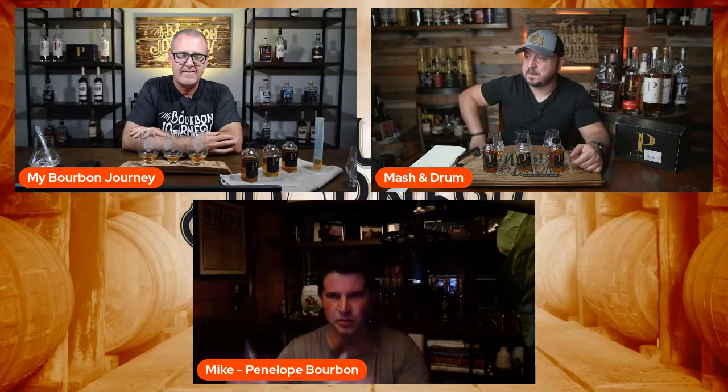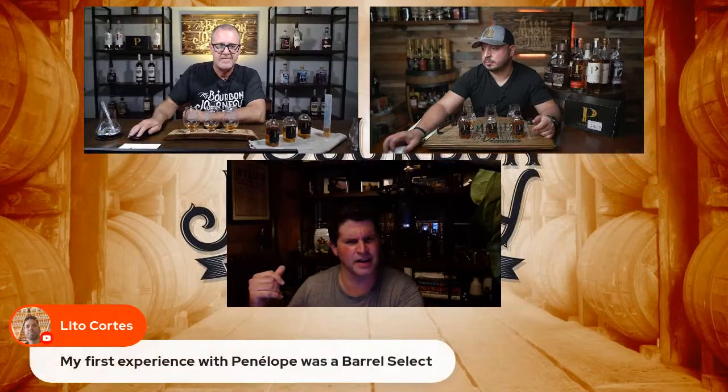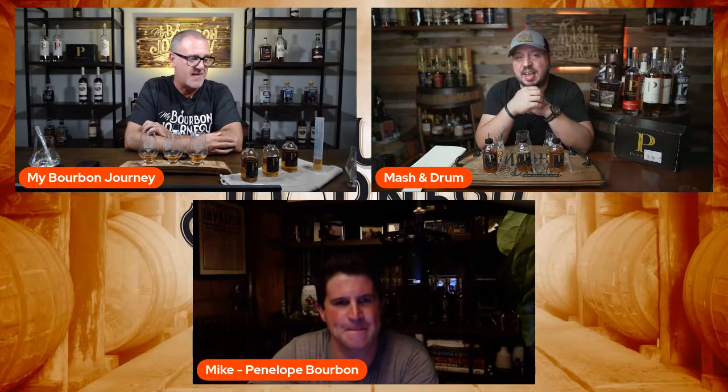I do it all the time — I always just have samples. Sometimes I'll eyeball it and be like, 'Danny, I got this great blend — it was a toasted batch with a 21 rye and a 99 corn five-year sample.' And Danny said, 'Well, what milliliter percentages did you use?' I was like, 'I don't know, dude, I eyeballed it.' I always come up with great blends but there's never any notes.